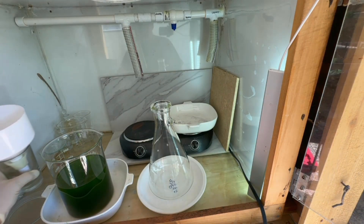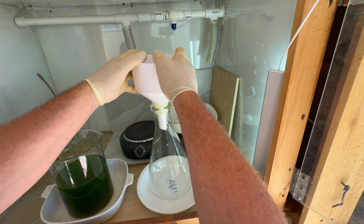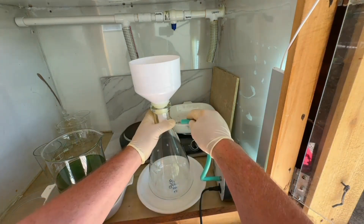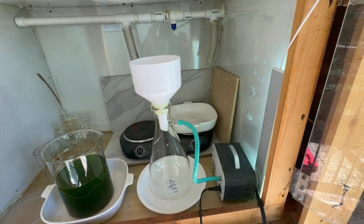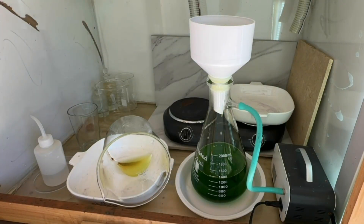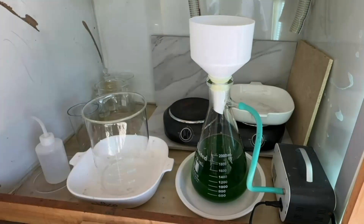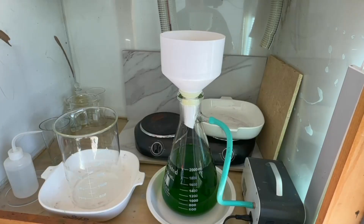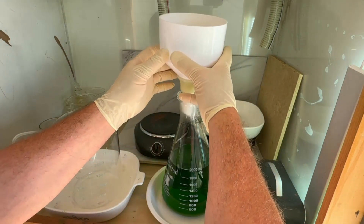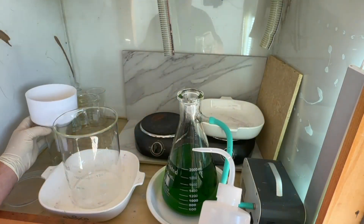We're going to set up and filter our gold-bearing solution — it's a bit dirty, obviously, given the green color. Coming through the filter, the solution is looking a lot clearer. I think we're going to be good to drop here without having to filter again. Now we're all filtered; we'll get the solution back into the clean beaker and get ready to do our first gold recovery.